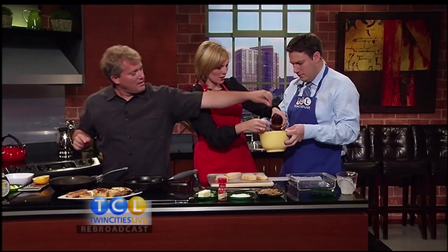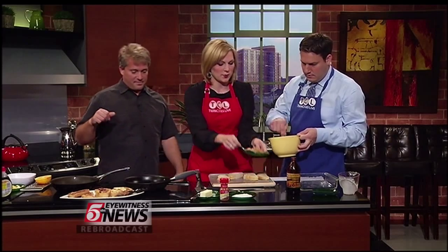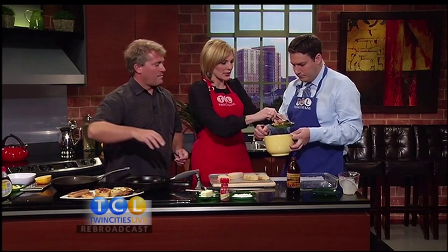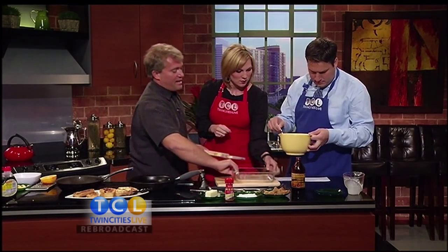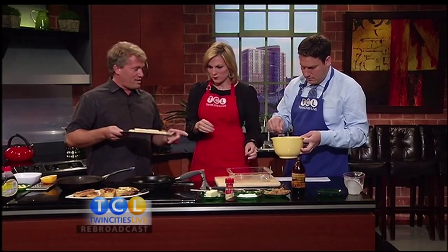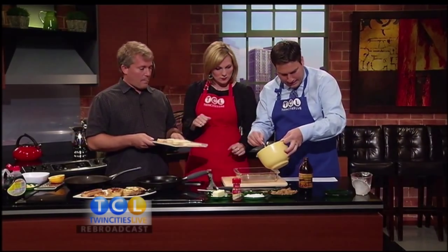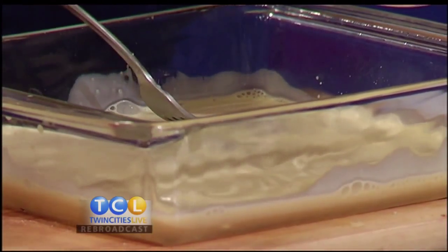One spoonful of vanilla, a pinch of salt, and three spoonfuls of brown sugar. This is your basic batter — this is how to make French toast that I actually like. Once it's all stirred up, pour it into a nine-by-nine or nine-by-thirteen pan. There are also varieties with apples and oranges.